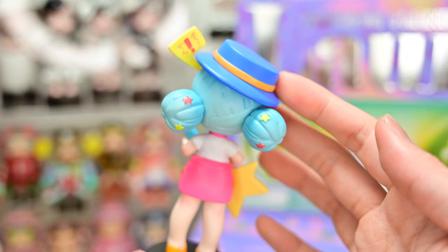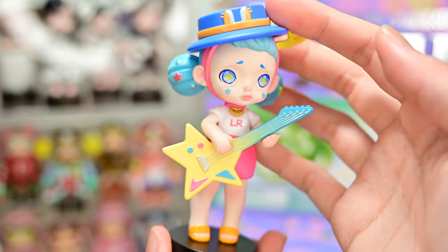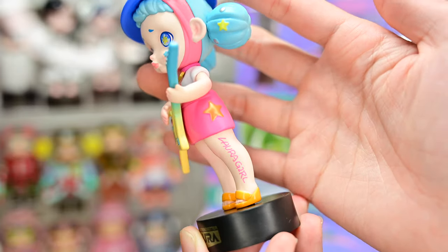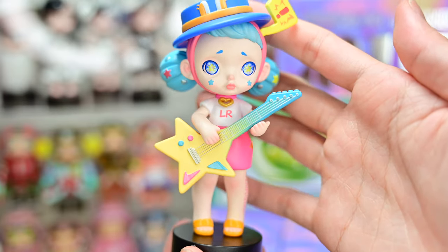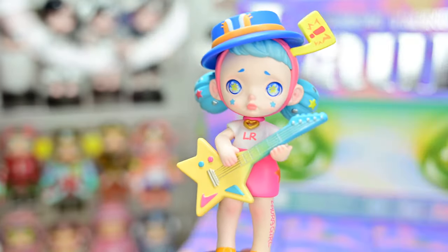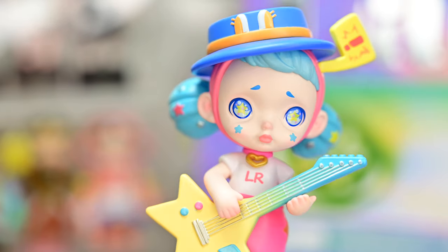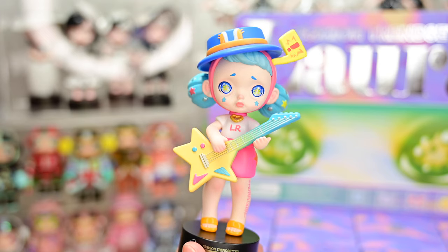Let's turn her over. Her hair color is so nice — it's a nice pastel blue. She's holding a rock guitar in the shape of a star. Her leg says Laura Girl, and right in the middle of her shirt it says LR, which I believe stands for Laura. One thing I really like about Laura is her eyes — they're so pretty. I love Laura's. That's our first figure.